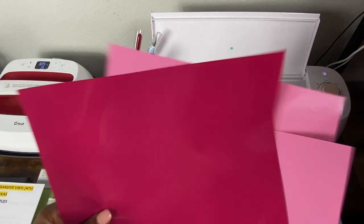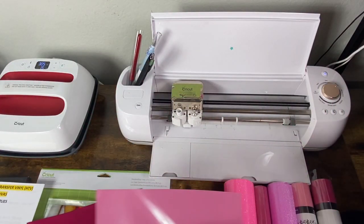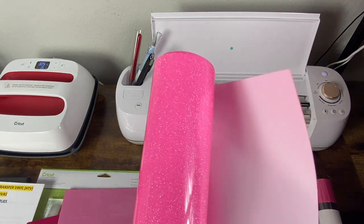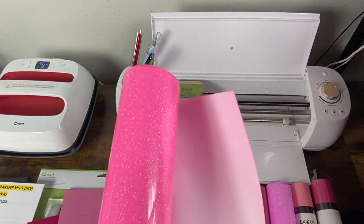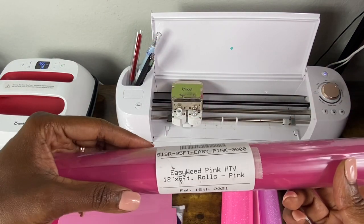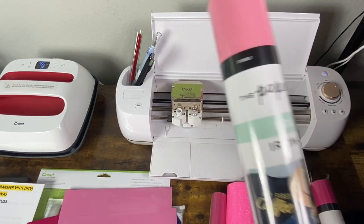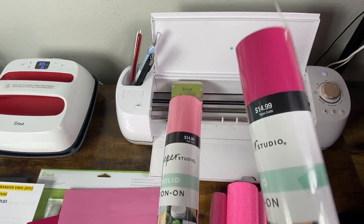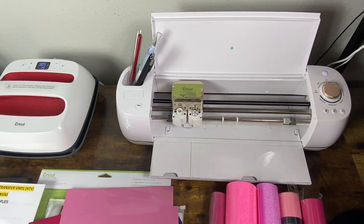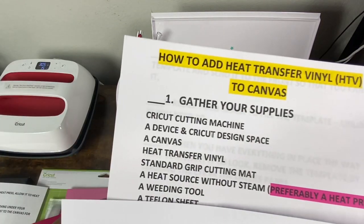I'm going to be using this one for this tutorial, but you have several options. This is another heat transfer vinyl — I know it's heat transfer vinyl because it doesn't have the lines or squares on it. This is Caesar Easy Weed in pink. You just have multiple options; these are all of the pink ones I could find at home, and all of these are heat transfer vinyl.